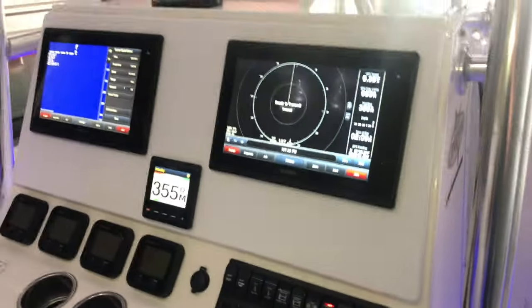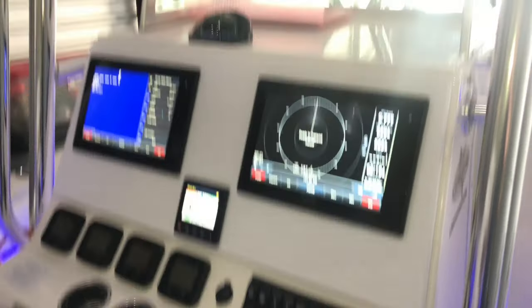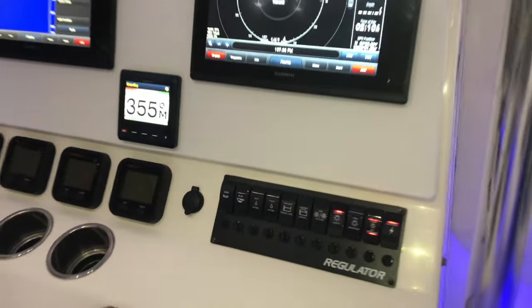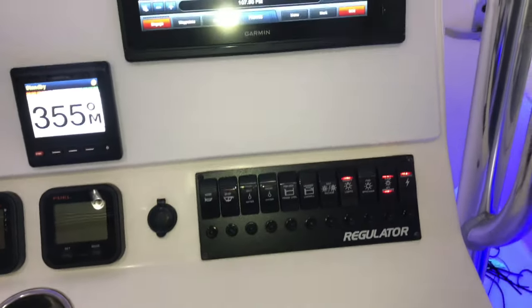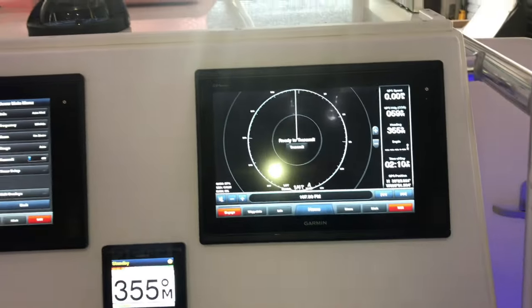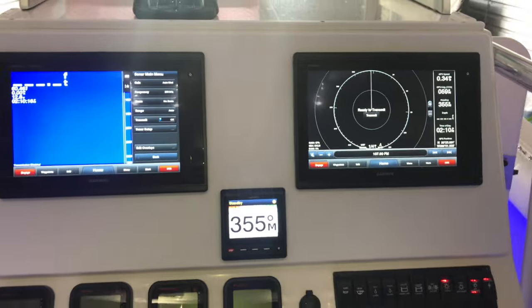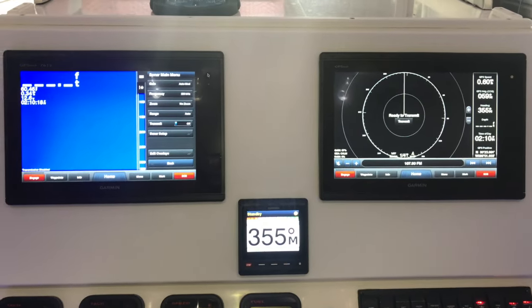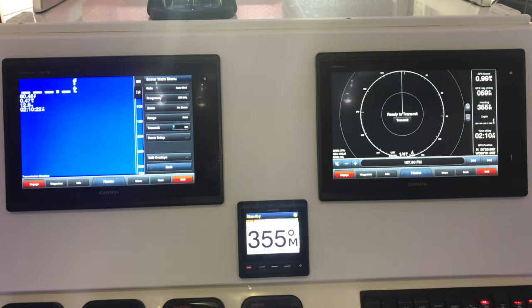Everything works great, it looks really good. This pretty much completes the whole dash we've done on this boat, top and bottom. Please like and subscribe to my channel - I'll be doing a lot more videos, how-to's, reviews, and pretty much anything boating electronics. Thank you, my name's Jeff with More Marine, please subscribe.